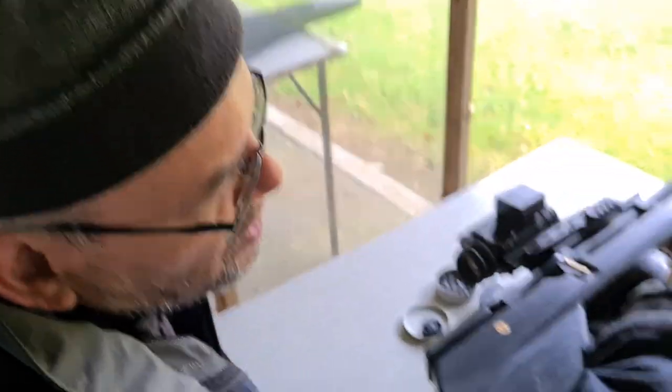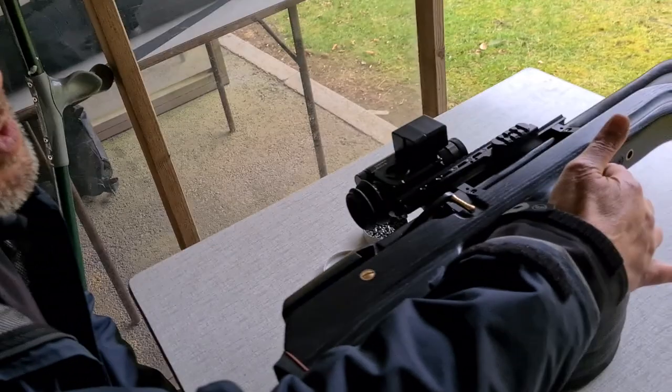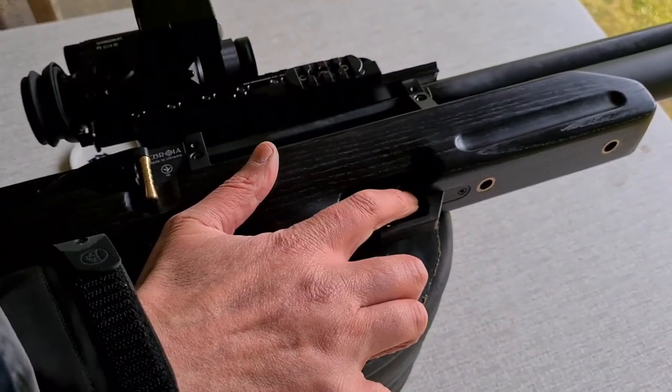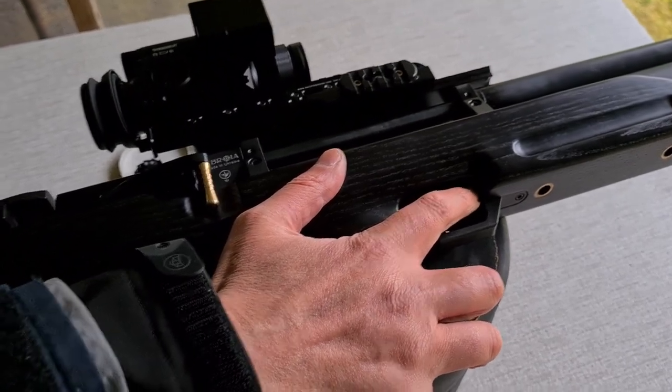Dave comments further on the safety: it's nice in position — you can do everything with one finger, nudge the safety off and back on again with a single finger movement. It's pretty quiet too. Resettable. Good for those of us who are after rabbits in the dark.